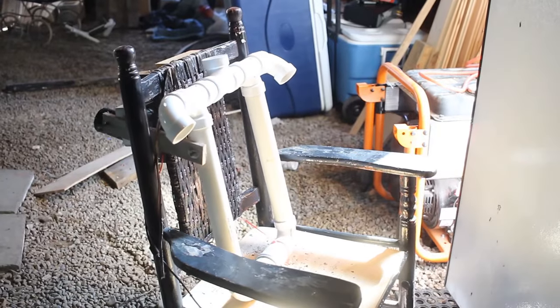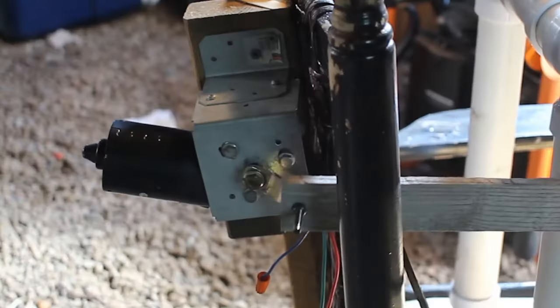I'll put a link in the description of this video to the frightprops.com website where I picked up this motor.